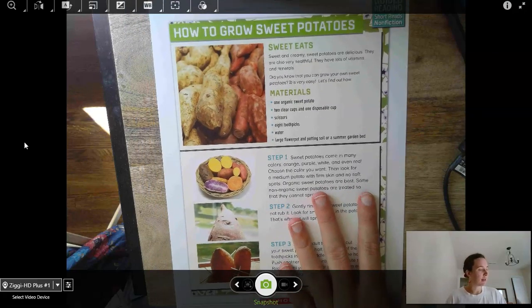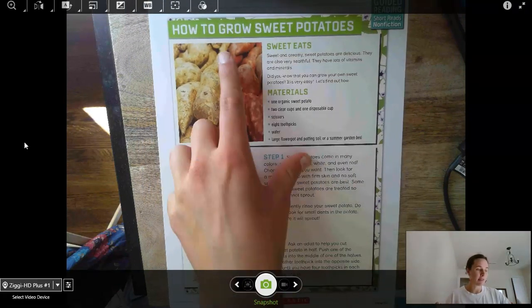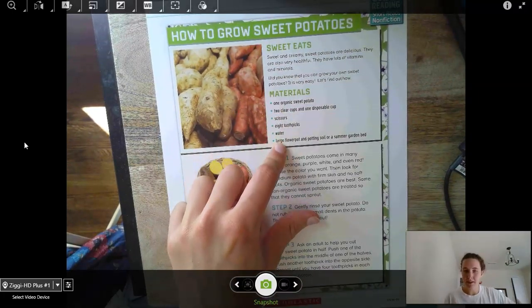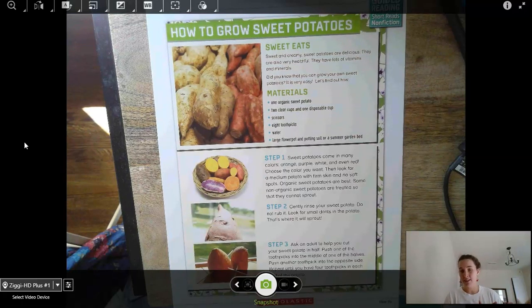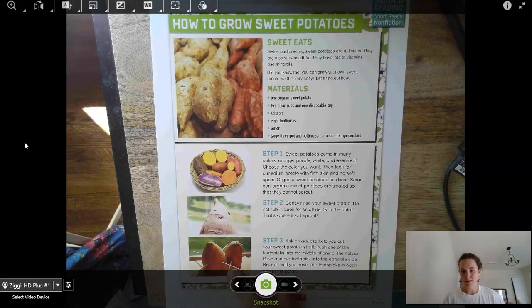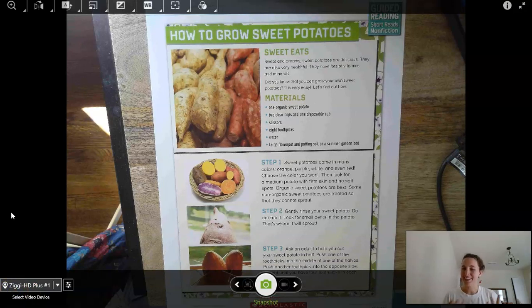So on this one, we're going to be learning how to grow sweet potatoes. It tells you the materials that you're going to need — just like how at the beginning of our lesson, I told you you're going to need a pencil and paper. Then it gives you the steps, and the pictures go with these steps. I'm going to zoom in on each portion of the text and I want you to read that text out loud. Reading out loud by yourself is one of the best ways to become a better reader.